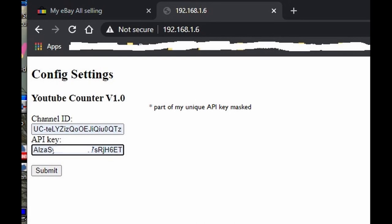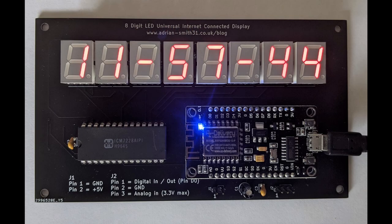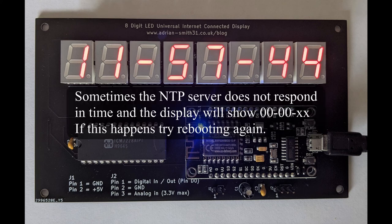Enter your YouTube channel ID that you obtained in step one into the channel ID box, and your API key into the box underneath, then click save. Once you get the confirmation screen that the information has been saved to the device's EEPROM, you'll need to manually reboot the device by simply unplugging it and plugging it back in again. If everything goes well, it should show the time as displayed.